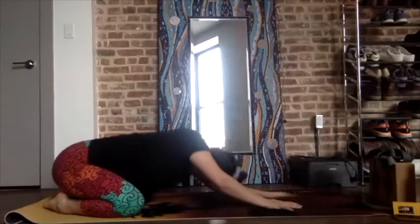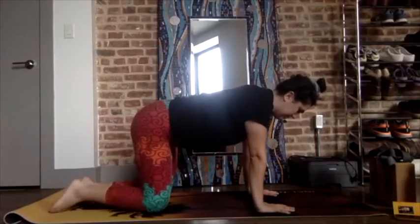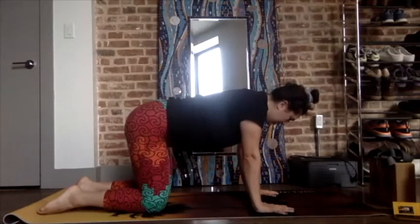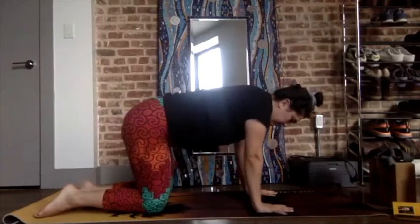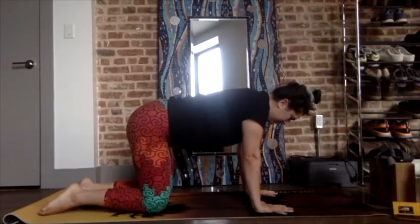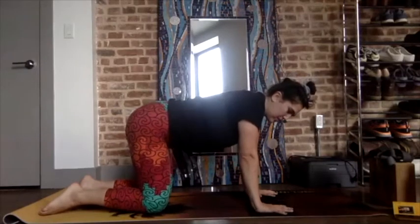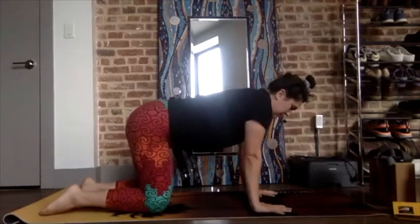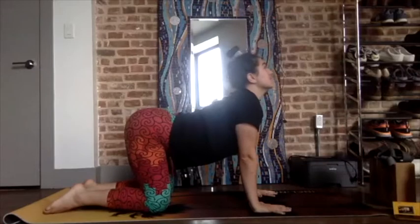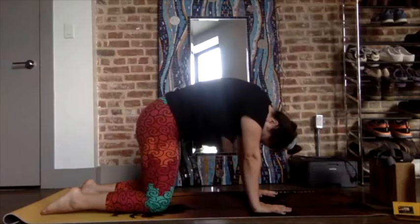Inhale, exhale. Walk yourself to all fours — wrists under the shoulders and knees under the hips. Open the fingers wide, thumb and pinky spread apart as wide as you can. Press the palms into the mat, creating emphasis on the thumb and index finger, that squishy part between them — really press that part down. Drop into the shoulder blades, inhale the chest and the heart, look up to the ceiling. Exhale, drop the tailbone, curl through the spine, press the palms into the mat, look between the knees.